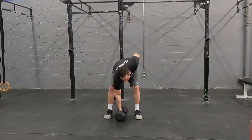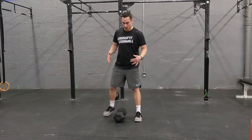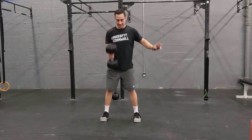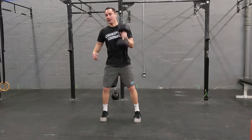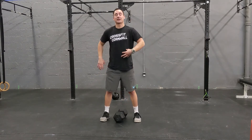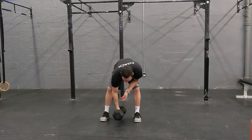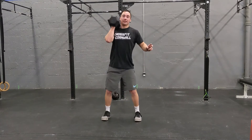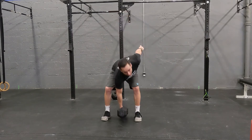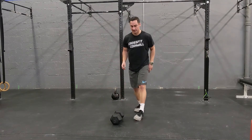Our second movement is going to be alternating dumbbell power cleans. We're going to go from the floor and clean that weight right to the shoulder. Back down, you're going to switch hands on the floor, or you can switch hands in the air for a quicker transition. Main thing is keeping our back nice and flat and getting both heads of the dumbbell to touch the floor on each rep. If your weight is light, you don't even really have to power clean — you can do a bit of a muscle clean. Make sure that weight hits the ground.